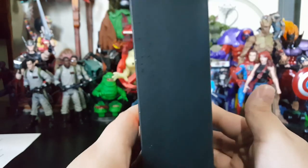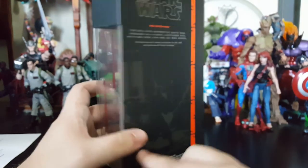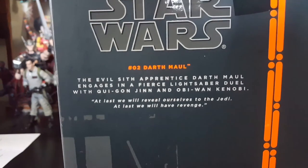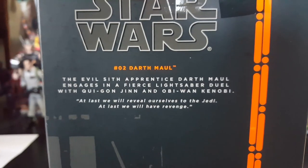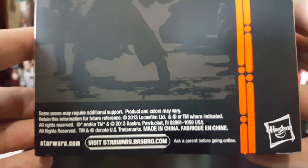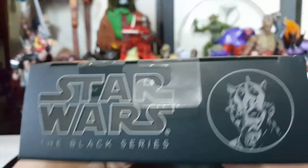Nothing on the side, clear window on this side, and then we got the back — a little bit of a bio there, artwork, and all the information.